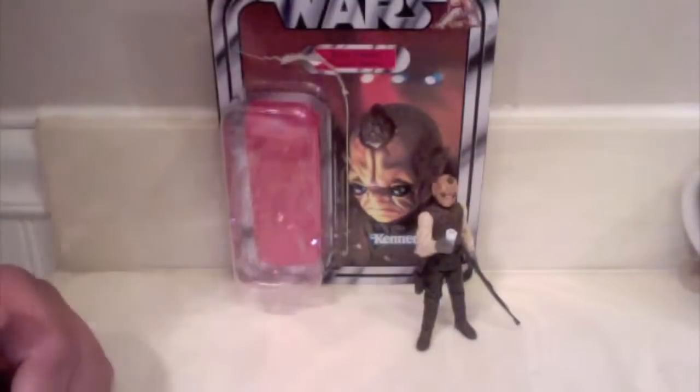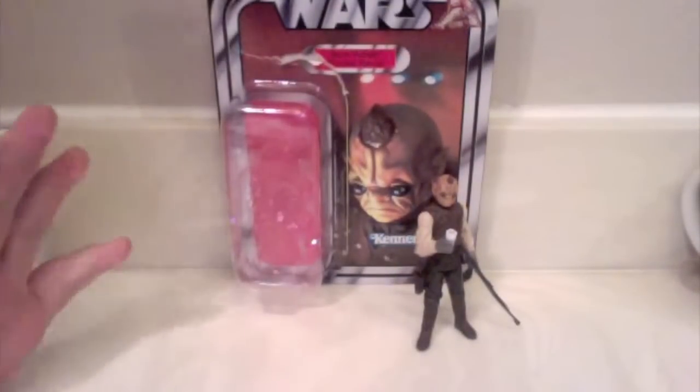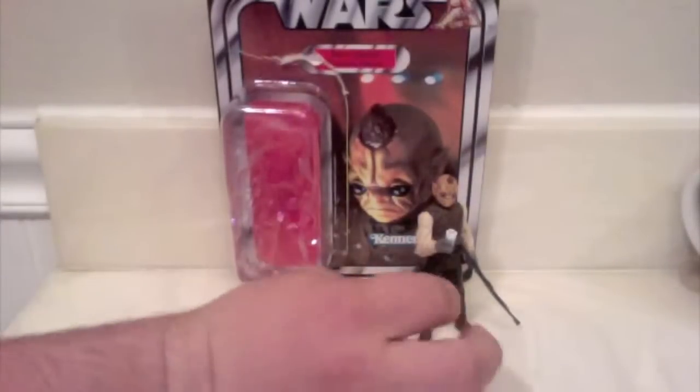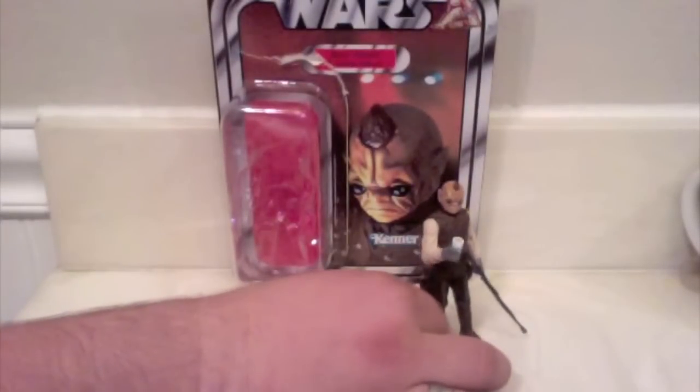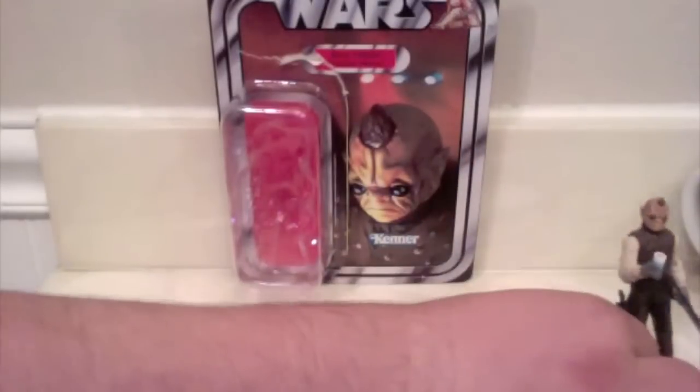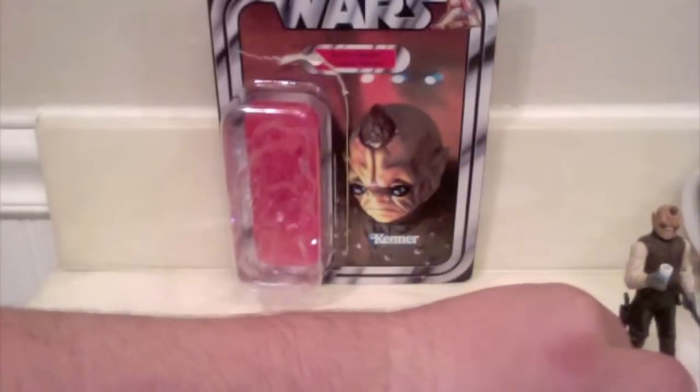Anyways, let's get right into the figure. I actually got this as a Valentine's Day present from my mom — I got home from school and it was at my house, quite a nice surprise. Let's set Bom Vimdin to the side and take a look at the packaging.